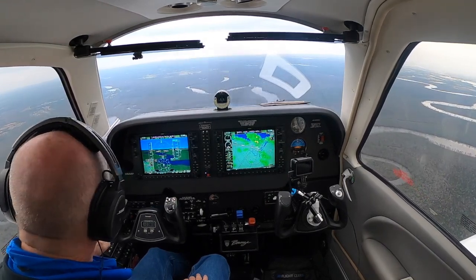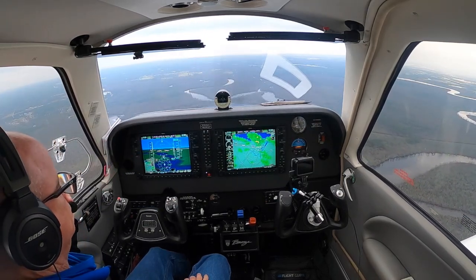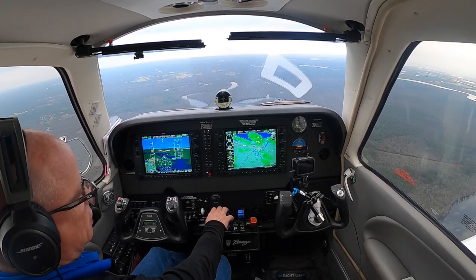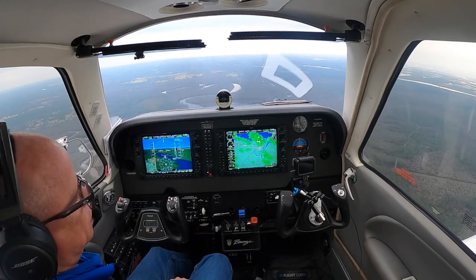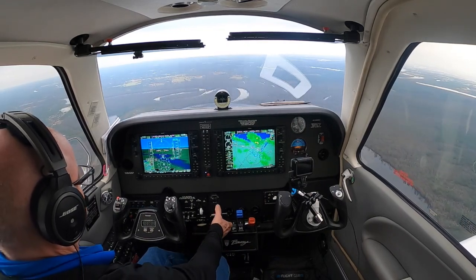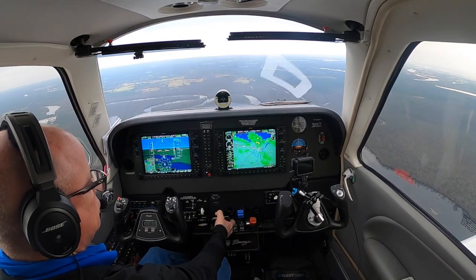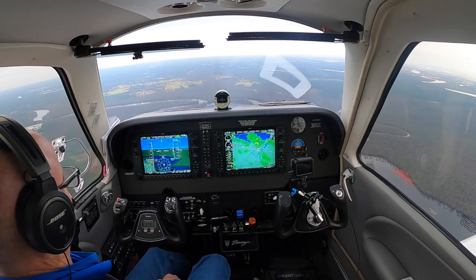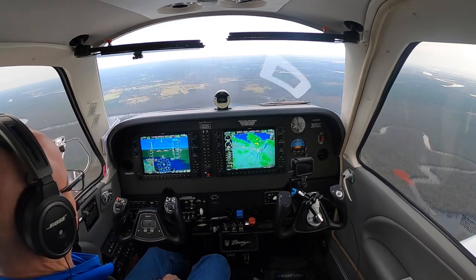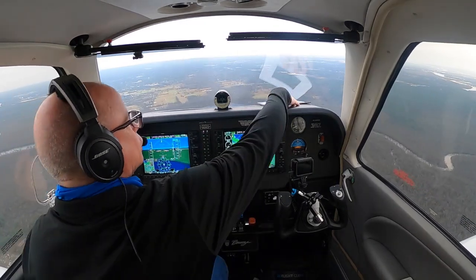We just have to slow to 154 before we can get to gear and flaps. We're doing 166 indicated so we're slowing — gradually slowing as we get down into the thicker air. We'll use the power back to about 20 inches now so we can start slowing, and it is gradually slowing. There's 160. Looking good.